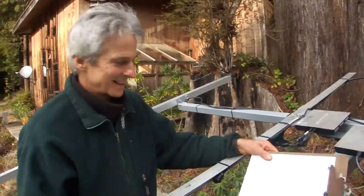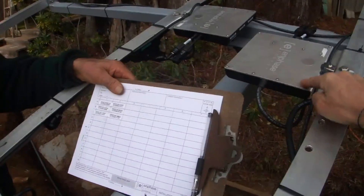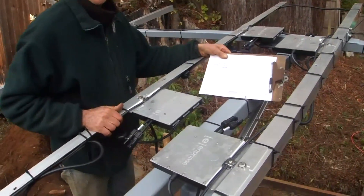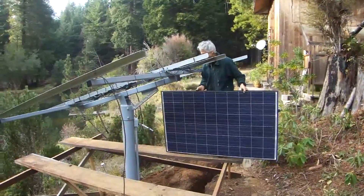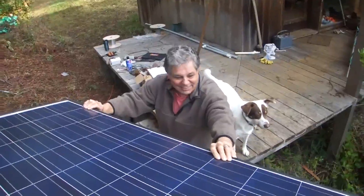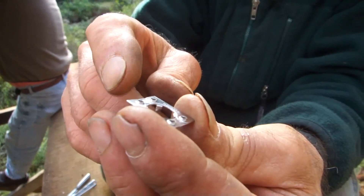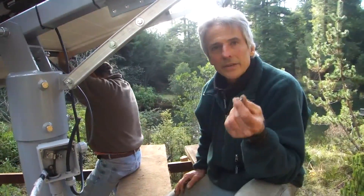We are getting ready for the gateway. These are the numbers that correspond to each micro-inverter — there are six of them, six numbers. That will correspond to the Envoy online so you'll know which micro-inverter goes to which solar panel, and you know what each one is doing. I'm using WEEBs — they have sharp little areas so that when you tighten the bolt and nut down, it digs into the metal on both surfaces and you get your electrical grounding connection.